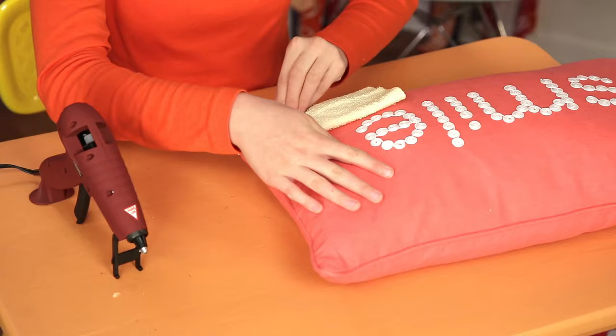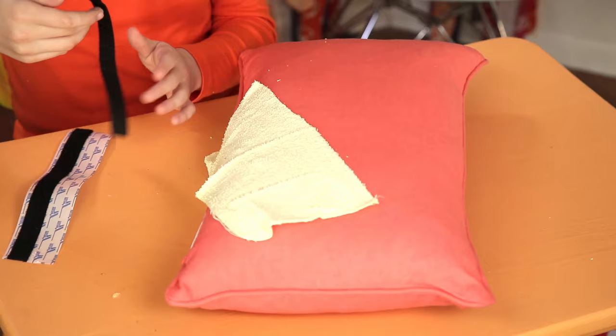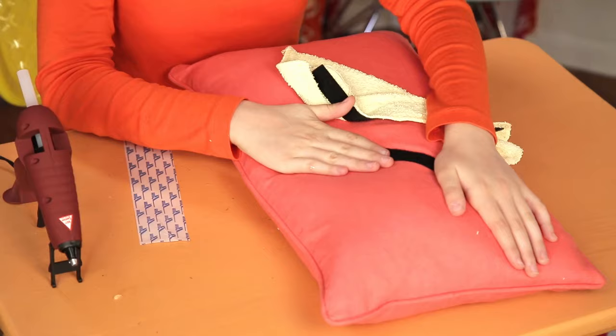Next, glue the other portion of the washcloth to the back of the pillow on a diagonal. Now take a piece of velcro the length of the washcloth and attach it to the bottom of the washcloth flap. Attach the matching piece of velcro to the other side of the pillow in line with the first piece. This flap goes around your seatbelt.